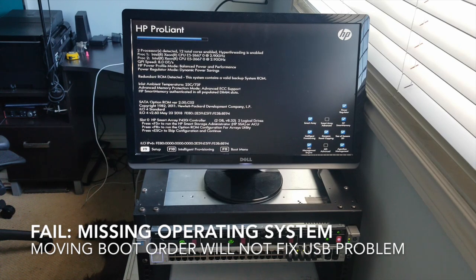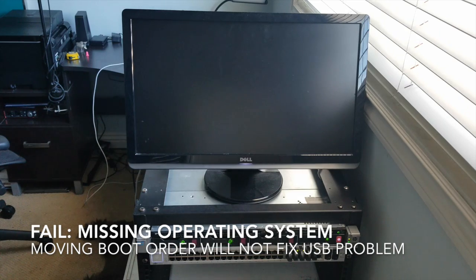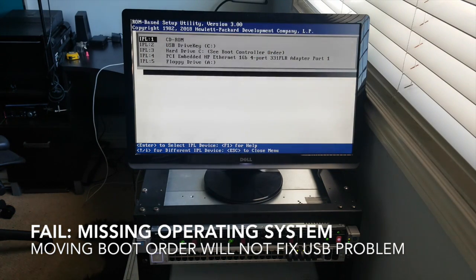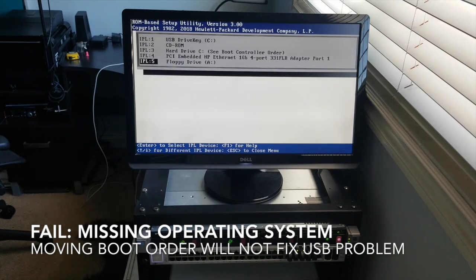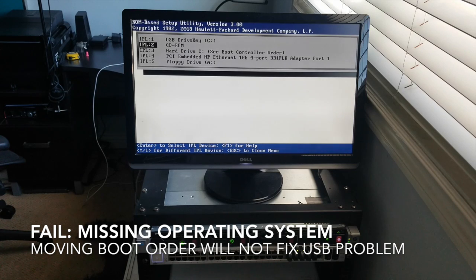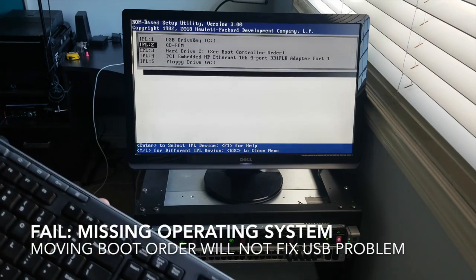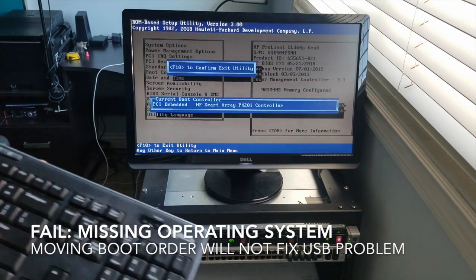Going to look at the boot order. Here we go — this is what I want to look at. I can see CD-ROM and USB, so USB is listed as booting before hard drive. Maybe it's going to the CD-ROM first and there's no CD-ROM, so let's give that a go. I've been clicking around the arrows, hitting Enter to make changes, then exit. F10 confirms — let's exit this utility.